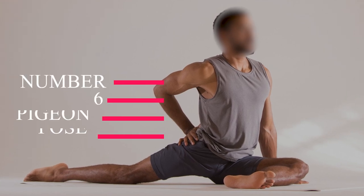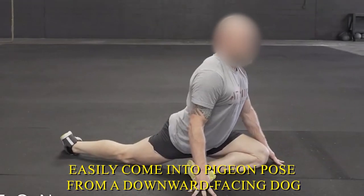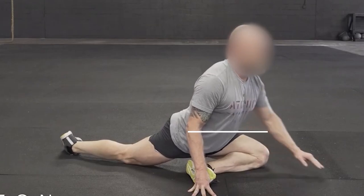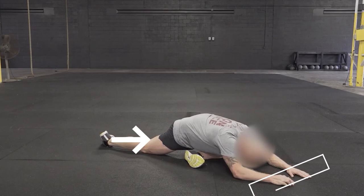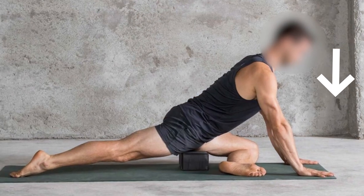Number six: pigeon pose. You can easily come into pigeon pose from a downward facing dog. To get into downward facing dog, stand with your feet hip width apart and forward fold at the waist, allowing your palms to touch the floor. Walk your hands forward, keeping your legs straight and hips elevated so that you come into an inverted V shape. Allow your head to hang between your arms and feel the stretch along the back of your legs. This is downward facing dog.